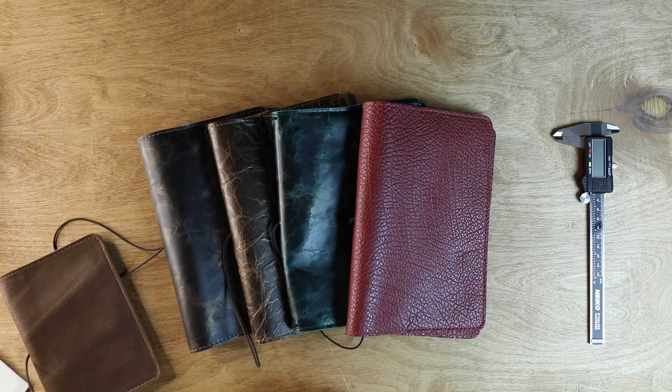Hey, welcome and thanks for joining me for today's video. My name is Jennifer Harvey. I'm the founder of Shakespeare where we make leather notebooks and other goods. Today I'm going to introduce you to our 2021 holiday collection.